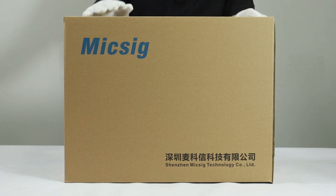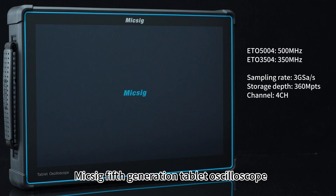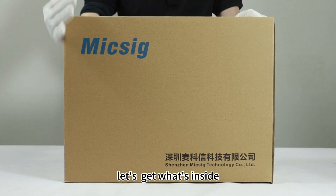Today we'll unbox the ET-O series mixing fifth generation tablet oscilloscope. Let's see what's inside.